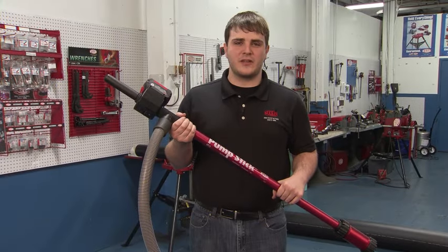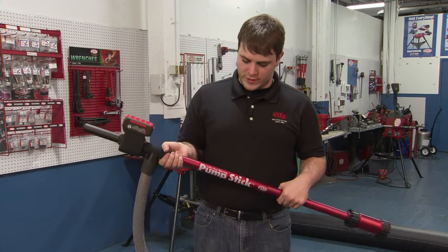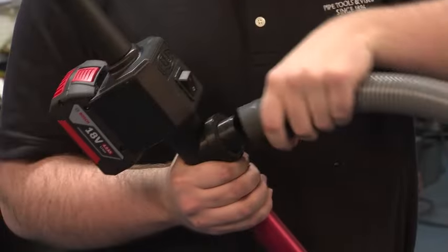Hello, my name is Nicholas from Reed Manufacturing. I'm here to showcase the Pump Stick — it's a cordless power water pump. Some of the features include a magnet hose connection,